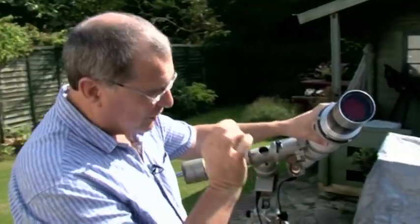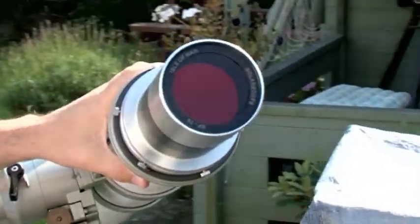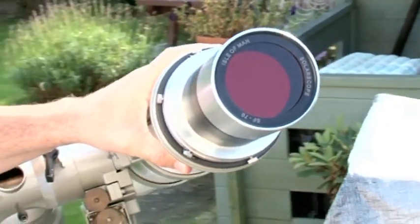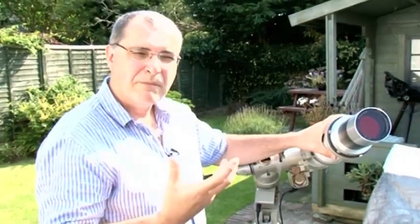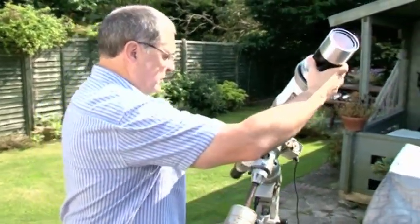The filter concentrates on a very, very tight bandwidth of light — a wavelength of light. That's the hydrogen alpha line. And by concentrating on that as we're looking through the telescope, we can see all these amazing features like prominences and filaments and hot active regions. And that's what I hope I'm going to see now.